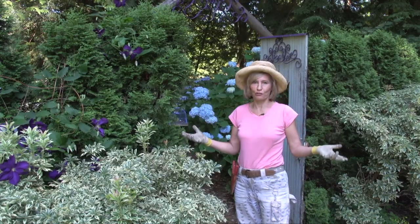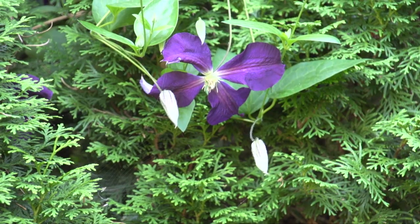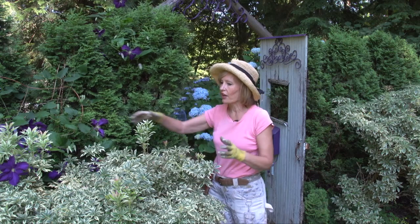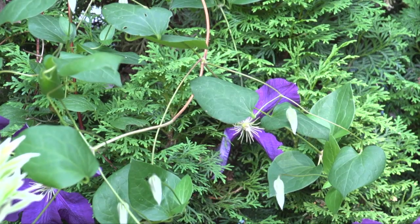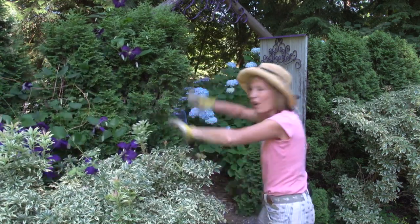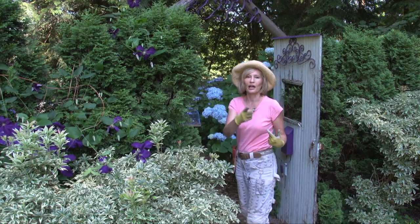Now we're about to enter my hydrangea room, an area screened off by a pyramidallus hedge. Notice this clematis — this is the well-known Giacomani clematis, and it comes back year after year. It really decorates this evergreen but ever-boring hedge and blooms in front of the variegated foliage of the Pieris japonica. I love draping clematis through trees and shrubs — it's like adding jewelry to your garden. I rarely prune this one because I want it big and bold, filling out the hedge.